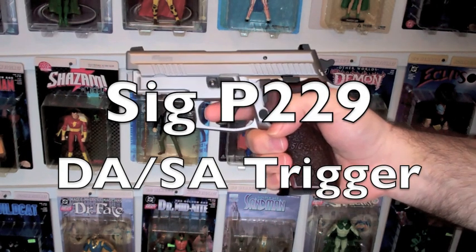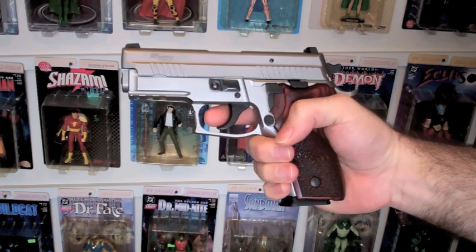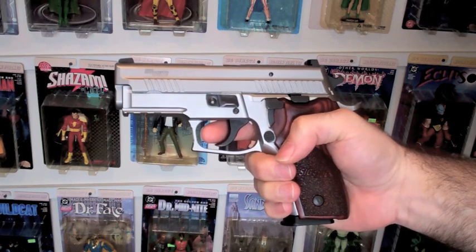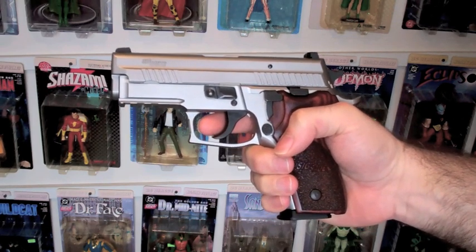I've gotten a couple of requests to show the trigger on the SIG P229. I actually requested to explain it, but since I'm much better just showing it than I am explaining it, I'll show you here.